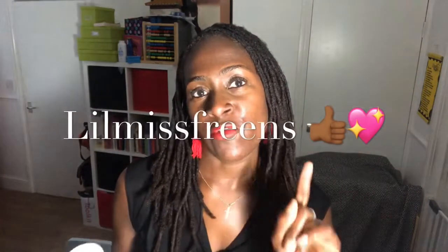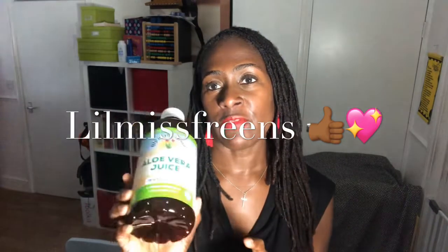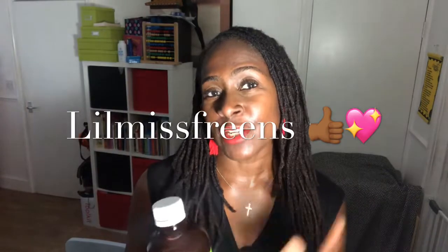So that's how I use it — rose water, or in my case aloe vera juice, because this is what's working for me. I want to thank lil miss freens — she was the one who advised me to try aloe vera juice. Follow her, she's got a lock channel too and she's got lovely locks. Although I've got my own YouTube channel, I also watch other lock wearers and we help each other. They share products that are working for them, I try them and then share it — sharing is definitely caring.